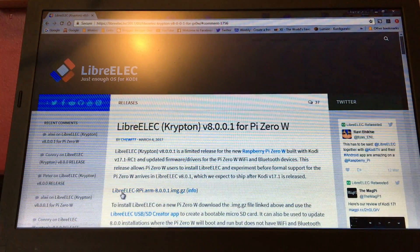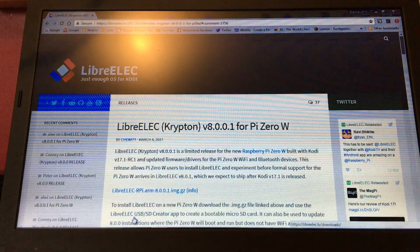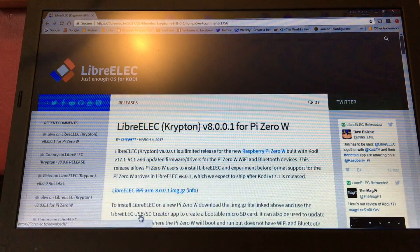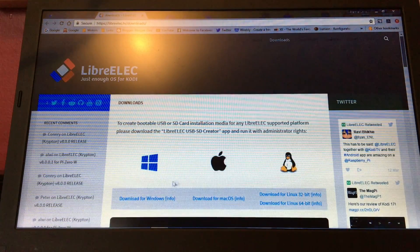Here it is — it's an image file, but first you'll need to download the LibreELEC USB SD card creator, which turns your SD card into a boot card. Click on that and download it. When you click on it, it'll bring you to a page where you can download for Windows, Mac, or Linux. I'm using Windows so I've used the Windows version.